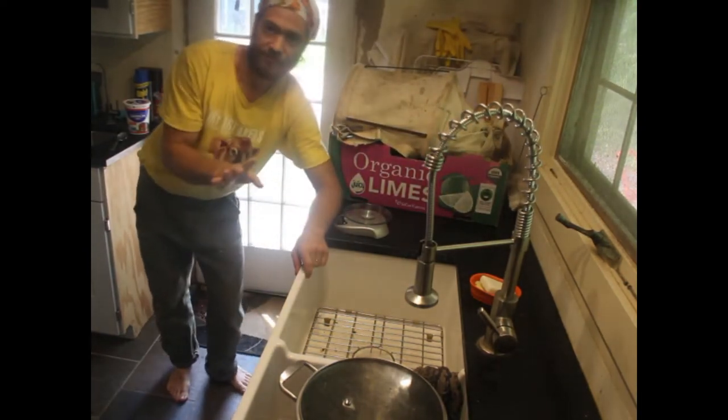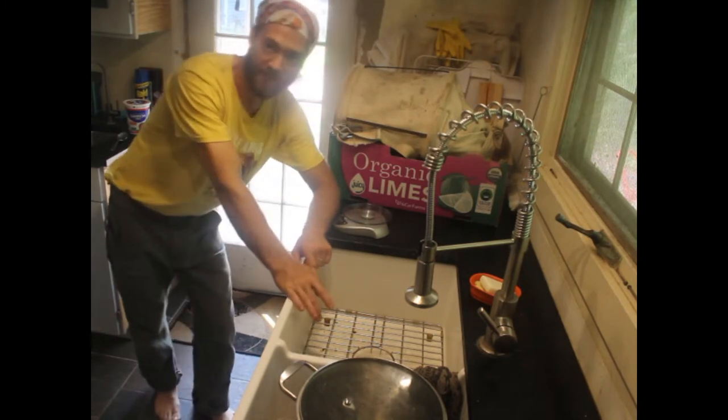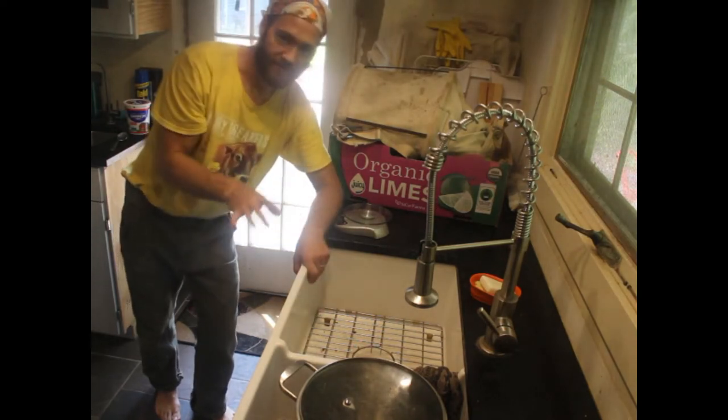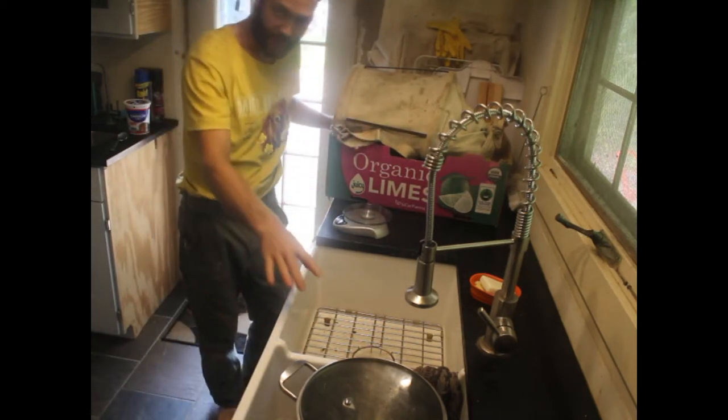It's time to process apples into applesauce. This is one of the first things we're doing with apples. I like to have a mix of apples, so I've got some yellow, some red, some tart, some sweet. What I'm going to do now is move them through from picked state into applesauce.